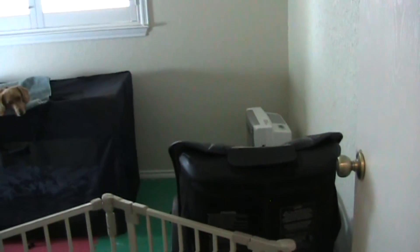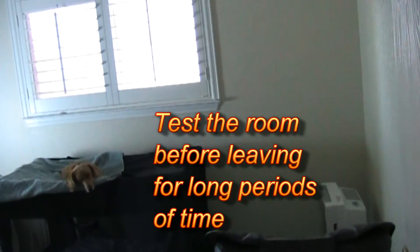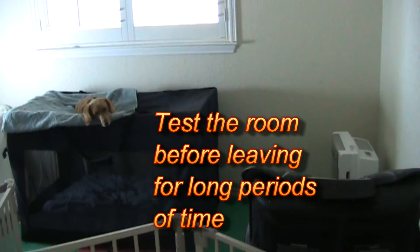Now you want to test out the safety of your safe room before you have to be gone for long periods of time. So test it out while you're at home first. And then leave in short periods of time and see how the dog does.